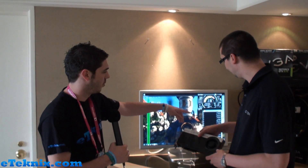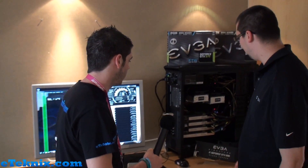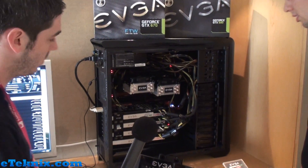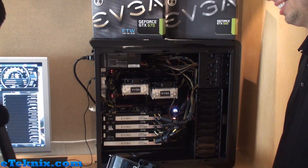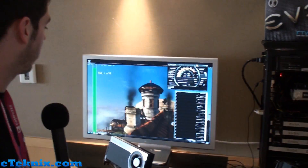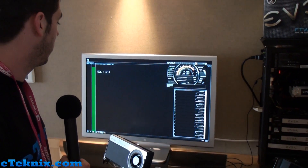And over here you've actually got four of them in SLI? Right, yeah. Over here we're running four of the 680 Classifieds in four-way SLI mode, so you can see it running there. And obviously over here we've got it running Heaven and just showing off Precision X as well, so people can see exactly what's going on.